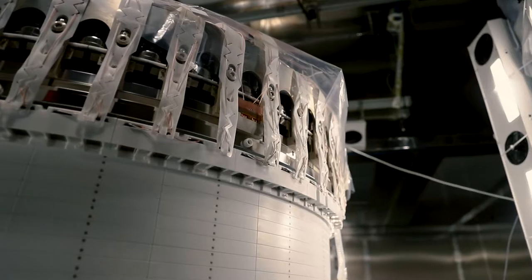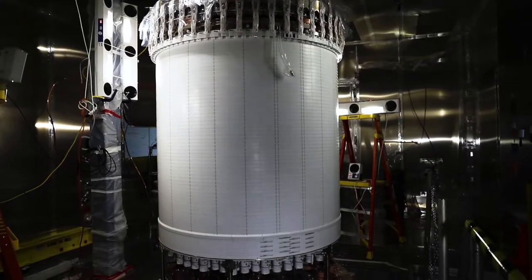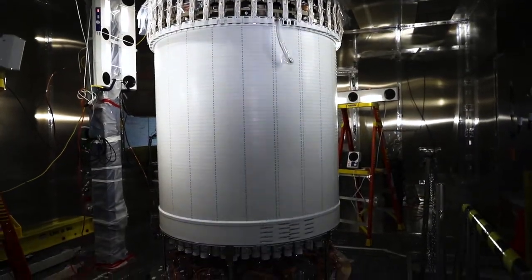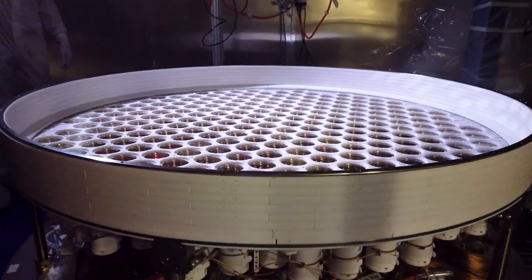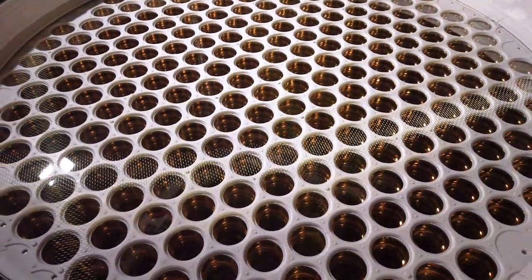This could be the last time this detector is seen for years, as it will soon be sealed inside a cryostat vessel and delivered to the 4850 level of Sanford Lab. There, it will be installed in the Davis Cavern and begin its search for dark matter.